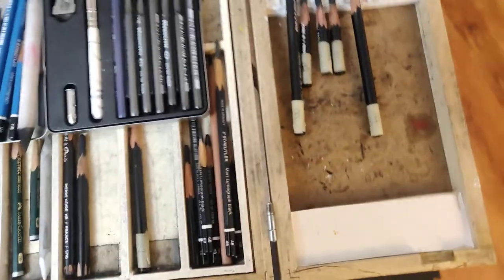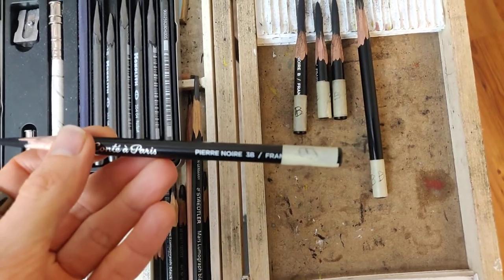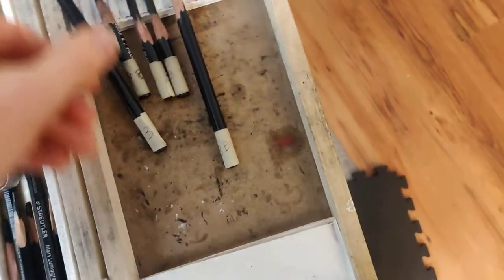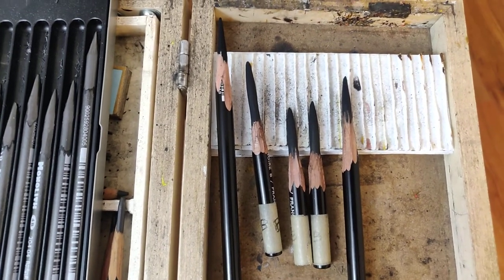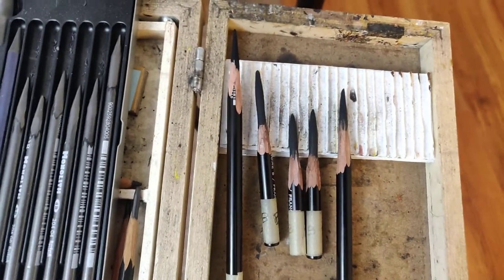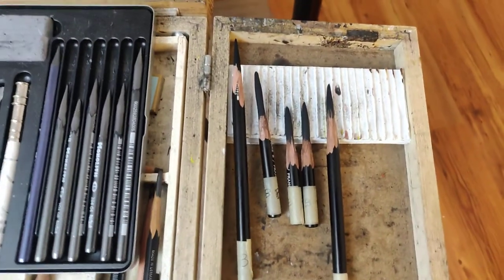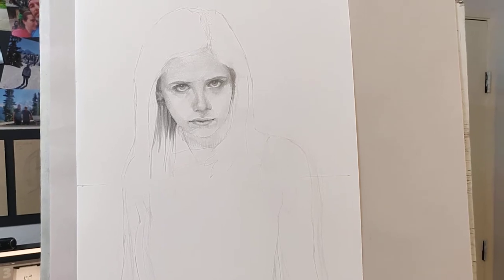Here's a tip: if you buy the Conté de Paris pencils — this is a 3B right here — I would suggest never buying anything softer than a B. With the super soft ones, like 2B and 3B, most of the time when you buy them the leads are completely shattered inside, and once you sharpen them they just keep breaking. I spent probably a half hour sharpening a bunch of these pencils and basically just whittled them down to nothing. So with Conté de Paris, stick with the B — those are the best.